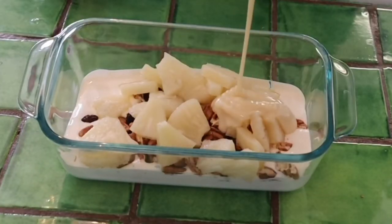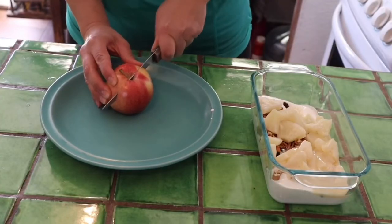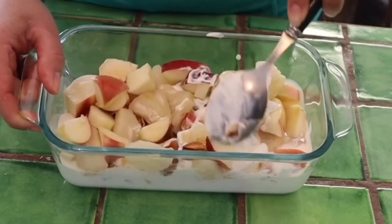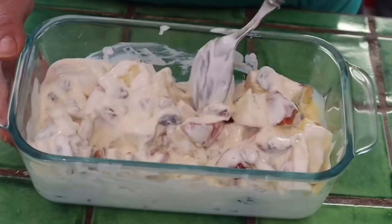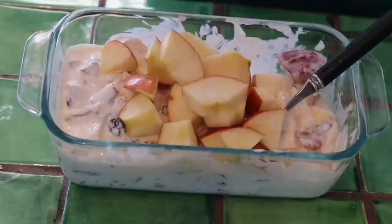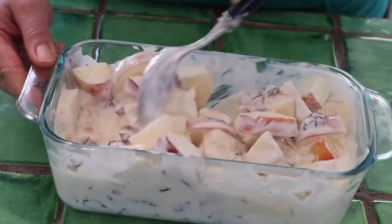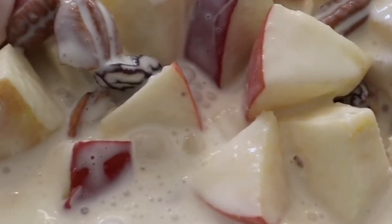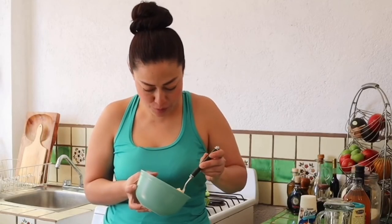Now we're going to add our condensed milk. Start to stir in all of your ingredients so that the apples are coated with the cream and they don't oxidize, they don't become brown. You want to do this step each time you add apple so that the apples are coated and you get the perfect bite — a little bit of everything.